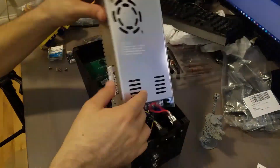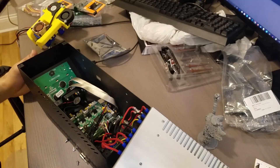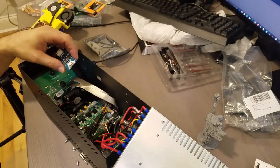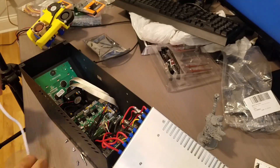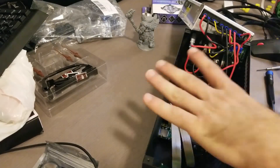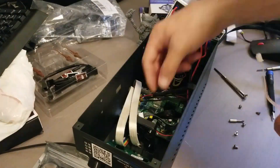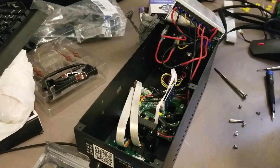I decided to install the TL smoothers to improve the possibility of printing outer walls better than with the stock motherboard. When I opened up the power supply and control casing, I saw that the stepper motor controllers are soldered onto the motherboard — so if you want to upgrade those, you have to upgrade the entire motherboard.